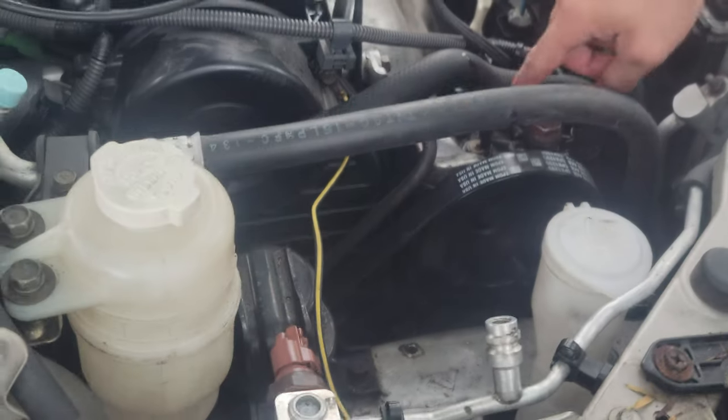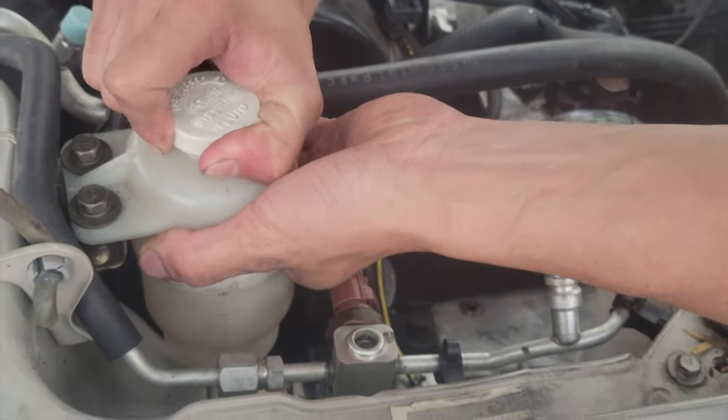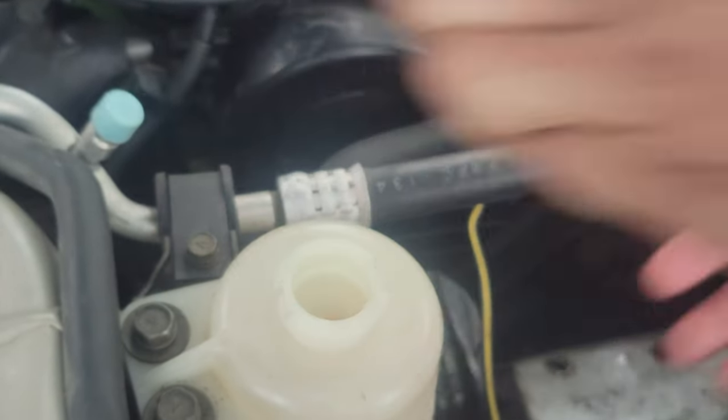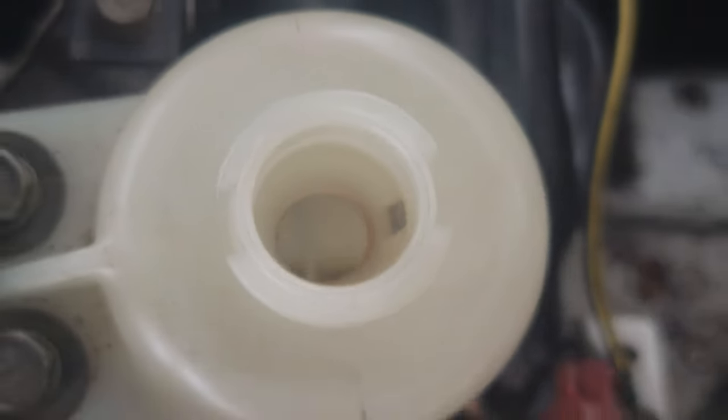Me and my brother replaced the power steering pump a couple weeks ago, like maybe a month ago. Just trying to get this off. There we go. There's nothing in there.